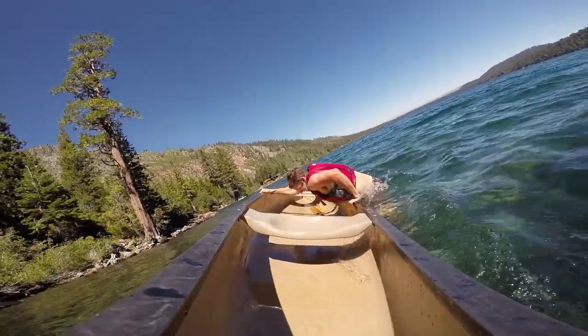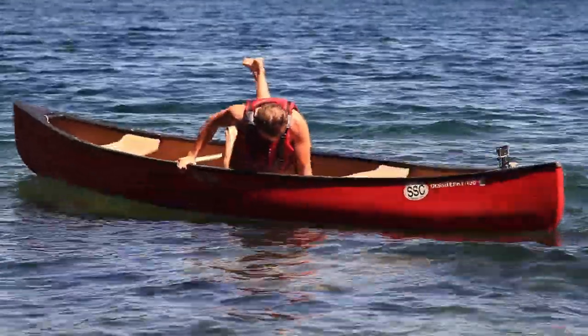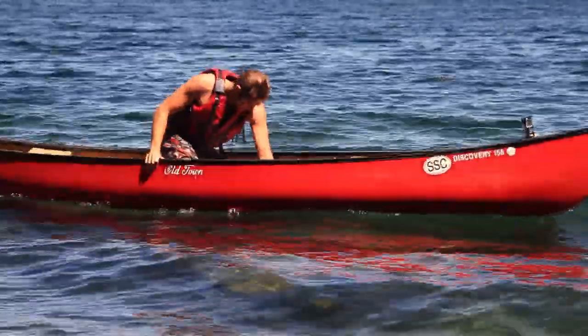Getting back into the canoe is tricky. If you're paddling solo, you'll want to approach the canoe at the midpoint. If you have questions before you head out on your paddling adventure here at Fallen Leaf Lake, please feel free to ask our boat dock staff.